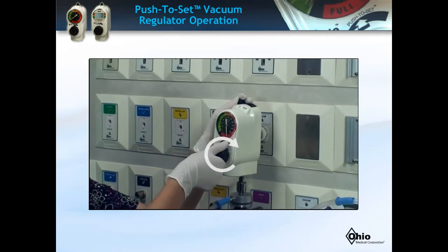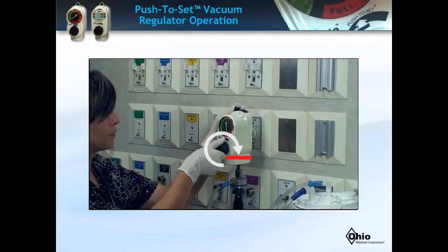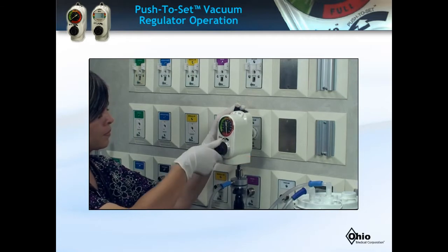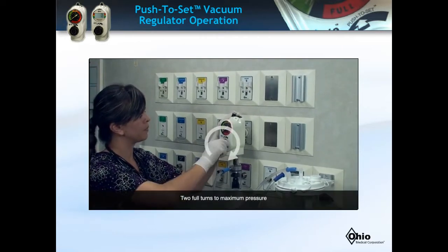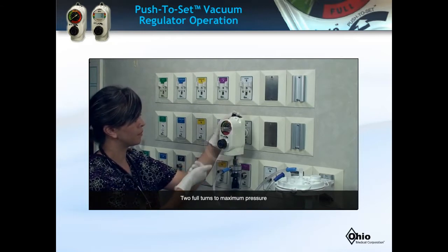Take caution not to over-rotate the knob. Once you feel resistance while pushing and turning the knob, this indicates the device is at maximum pressure. Forcefully turning the knob will damage the regulator. In an emergent situation where clearing the airway quickly is critical, the PTS adult regulator requires only two full turns from zero to reach maximum vacuum pressure.